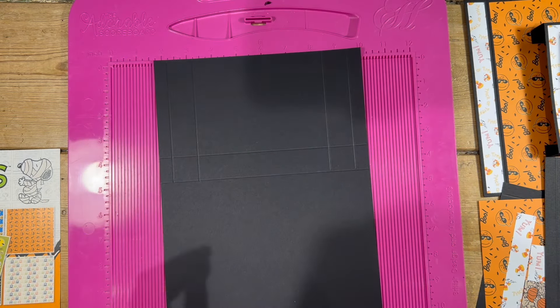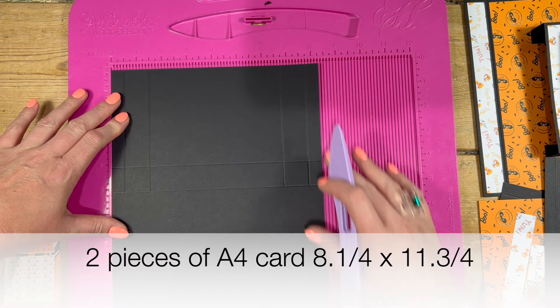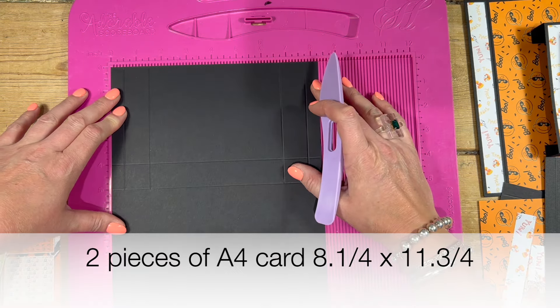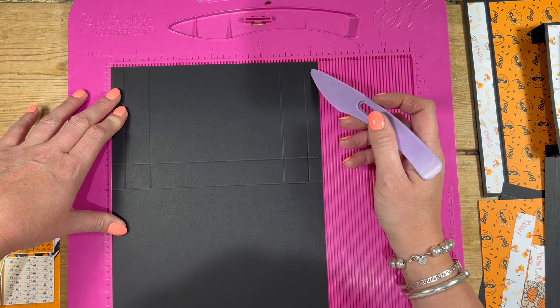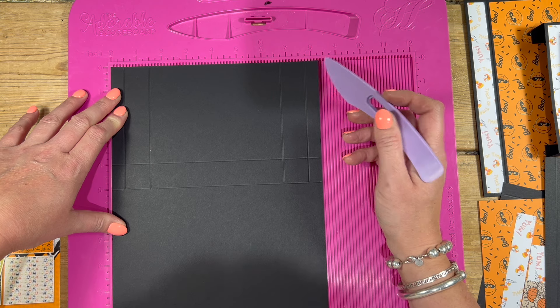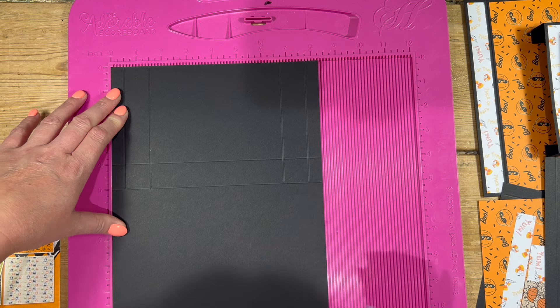If you want to do this one exactly how I'm going to make it, then you're going to want two pieces of A4 — so it's eight and a quarter by eleven and three quarters. Now you could use letter size, which would be eight and a half by eleven, but you're just going to have to alter your measurements slightly. Once you see what I'm doing, you should be able to do that quite easily.